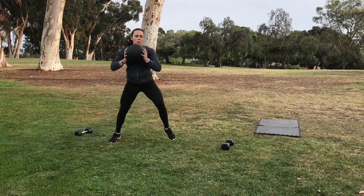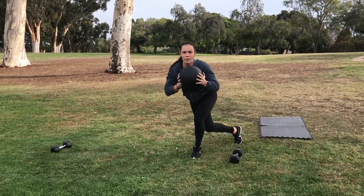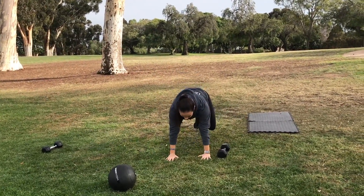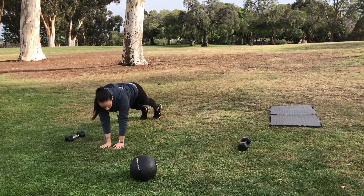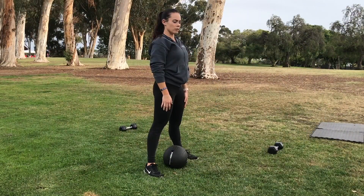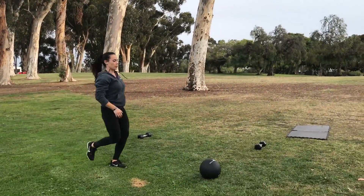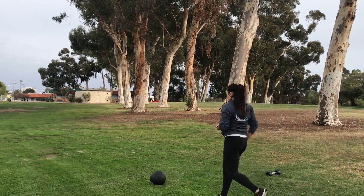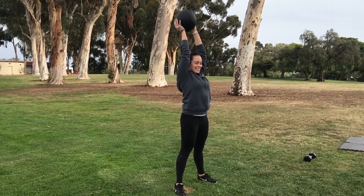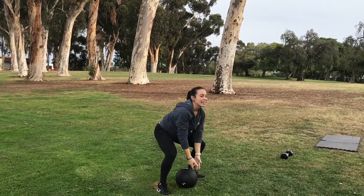Keeping that chest up tall. Big lateral jumps — absorb that landing, keeping it soft so that we don't hurt our knees. I'm going to go right into that moving plank, no time to waste. Staying flat, and that should be about 10 seconds. You're going to go right back into the skater hops. For the rest, keep those arms locked out overhead, butts and guts tight. Once you're done with 10, we're going to go right back into those tosses.